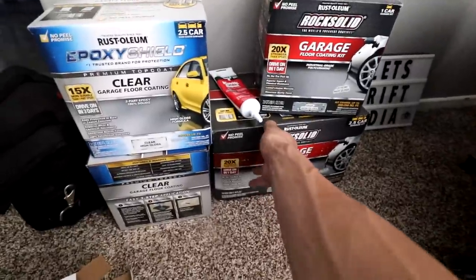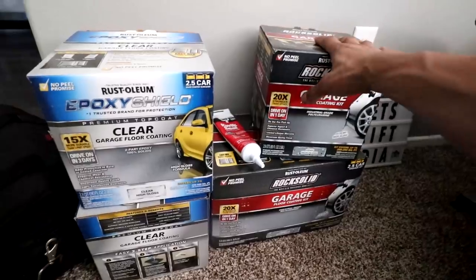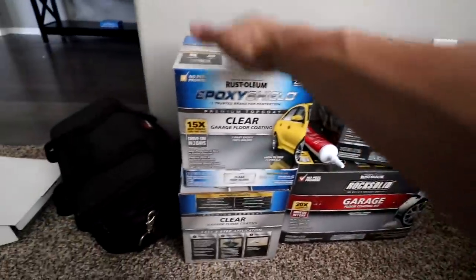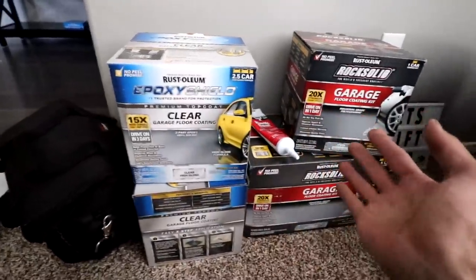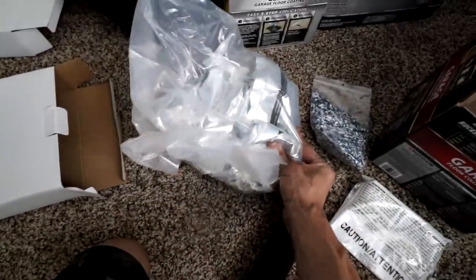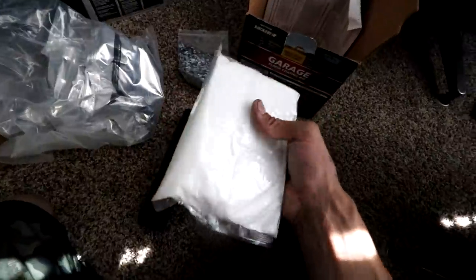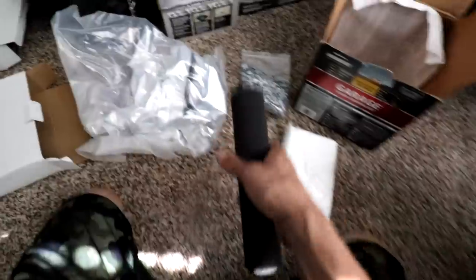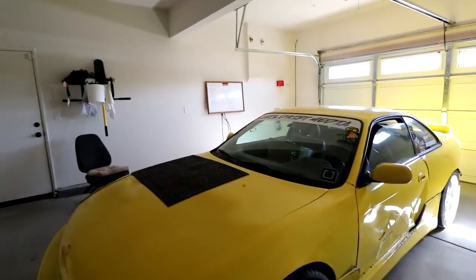This kit says it's enough for a two-car garage, but watching people online, they said they end up with a really thin coat. So I bought another single-car garage kit so I can lay on a really fat coat. I also got two packs of the clear, both rated for two-and-a-half-car garages. If I have anything left over I can always return it to Home Depot. First thing though — got to get this big yellow car out of here so I have a clean space.